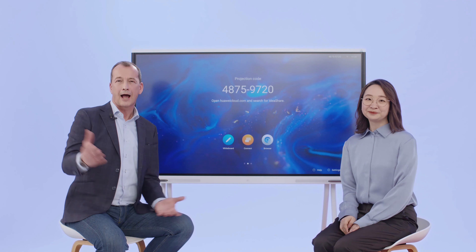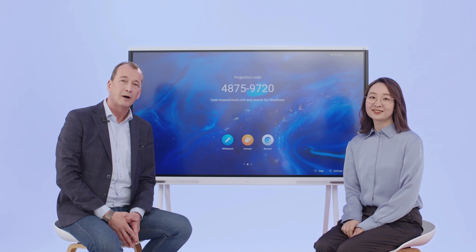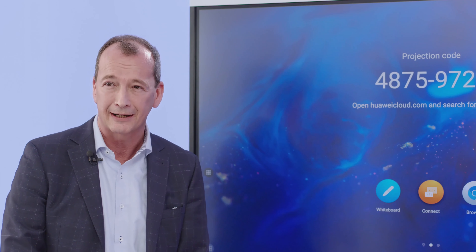Hello everyone, I'm Amber. And hi, my name is Edwin. I'm Chief Digital Transformation Officer in our Huawei Enterprise Business Group. I help our customers and our partners with their digital journey, and I am a part-time lecturer in Huawei Academy.